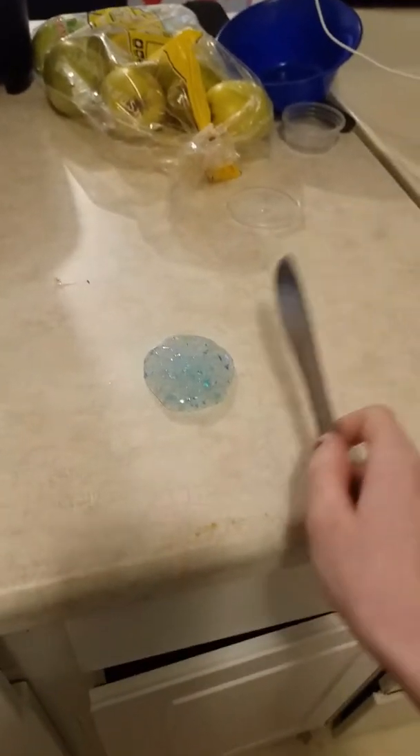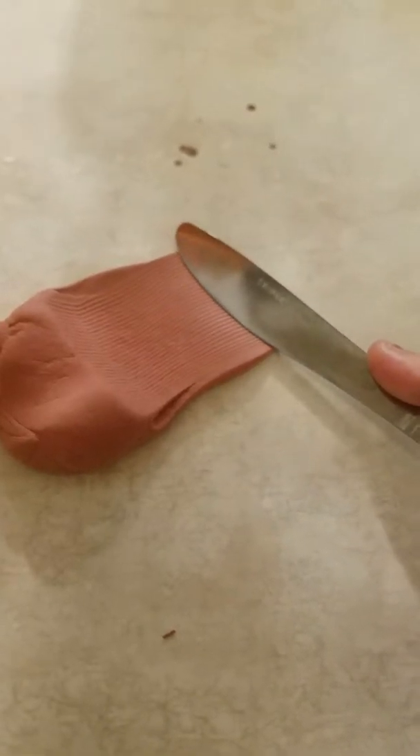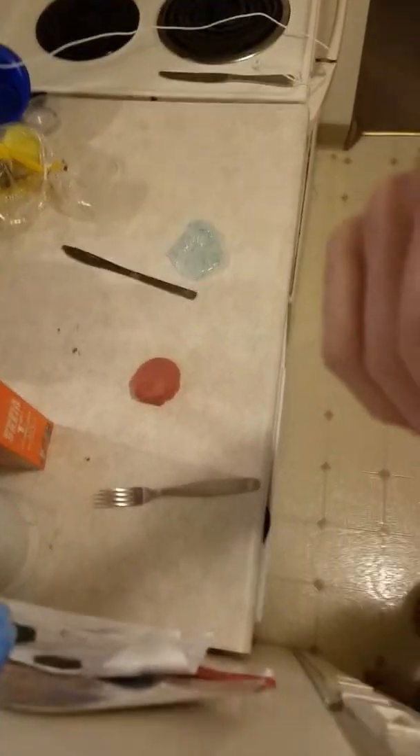We'll start with the butter slime test. So this one you slide it, but it just doesn't — it's like really floppy. This one does do it.